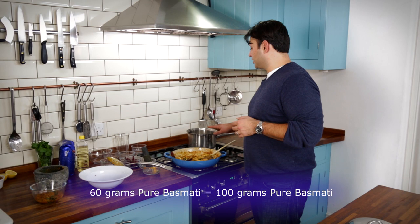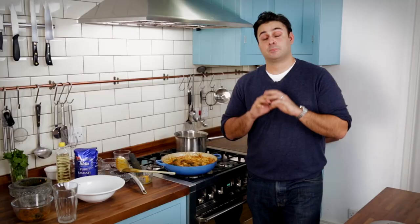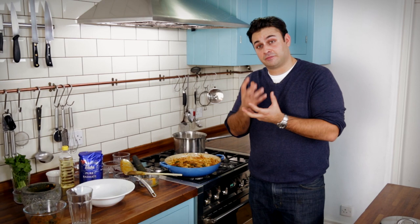I've got my rice in the pan — it's pre-soaked, and I'm using 60 grams per portion, which when cooked will be 100 grams per person, which is perfect for our formula. I just need to bring that up to the boil. I'm using pure basmati rice, and it's essential to use the best quality rice you can get your hands on, because basmati cooks in such a way that the grain elongates.